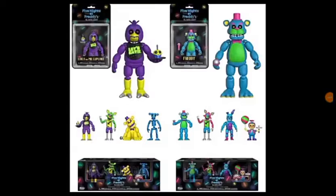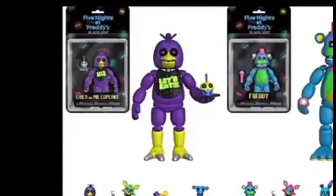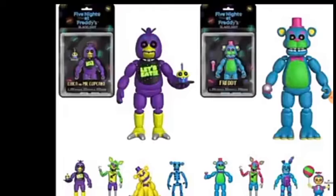Hey guys, Bombay1987 here again with another news video. Today we have more Blacklight merch, which is pretty cool. This time we have remakes of old FNAF merch from like two years ago. At the top here we have Blacklight Chica, and if there was another Chica going to be made, I knew this would be it because we've already seen the pop, and the design of the cupcake is a lot different than the plushy one, which is really cool.